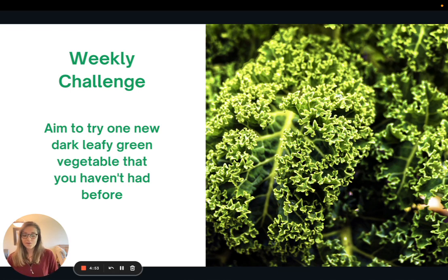As you can see, there are a ton of health benefits to eating kale and other dark green leafy vegetables. So this week's challenge is to aim to try one new dark green leafy vegetable that you haven't had before. I'll link several recipes in the article version of this video, but I also encourage you to do some of your own searching to find recipes for things like mustard greens or spinach. The goal for this week is simply to try one new dark green leafy vegetable.